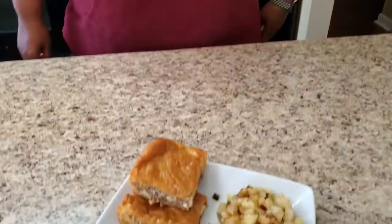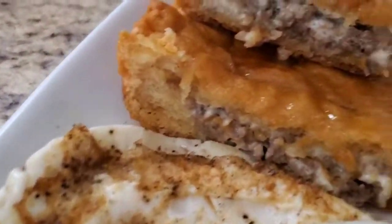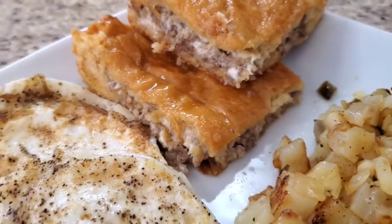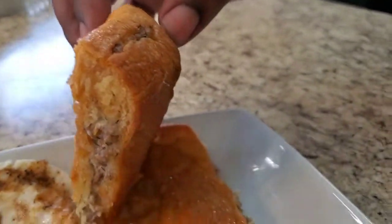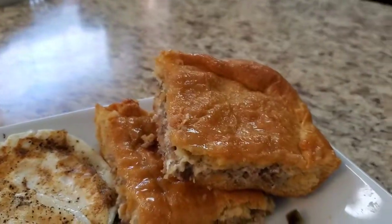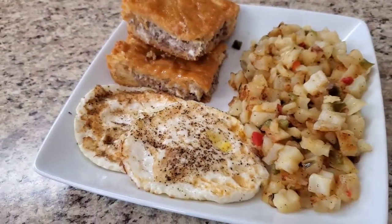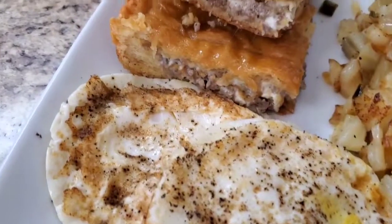Hey y'all, I'm back and finished with this three-ingredient sausage casserole — when I tell you it's the bomb, it's the bomb! Look at her, she's cute! I plated it with some fried potatoes and fried eggs. Look at the bottom — bam! You see that? No doughy bottom at all. Yes y'all, this is the bomb dot com — that's southern hospitality right there!